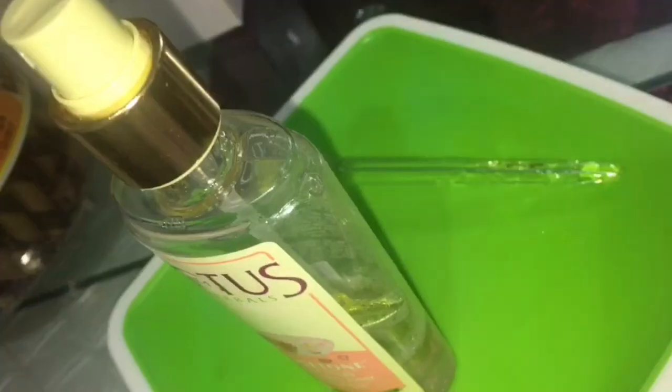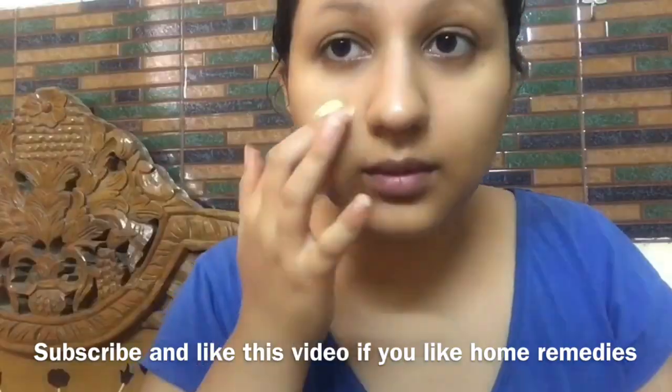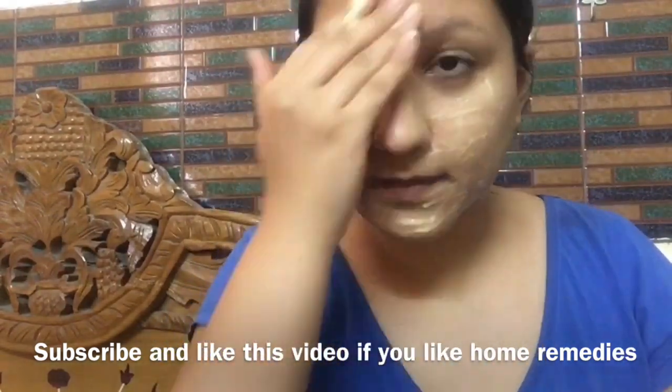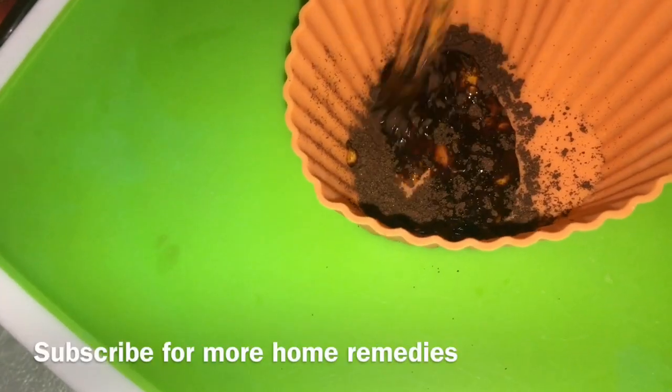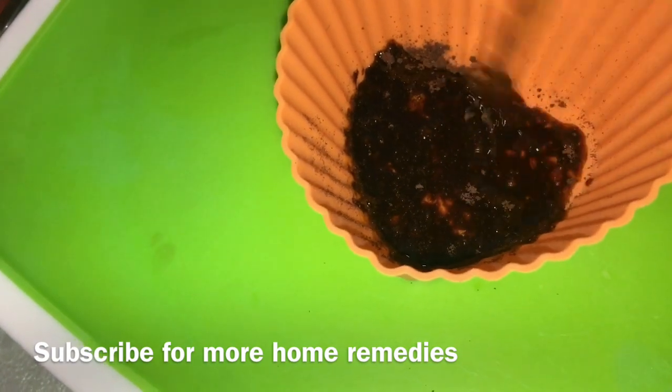To watch this video in English, please click on the link above or check out the description box below. If you like the natural products, please like this video and subscribe to my channel.